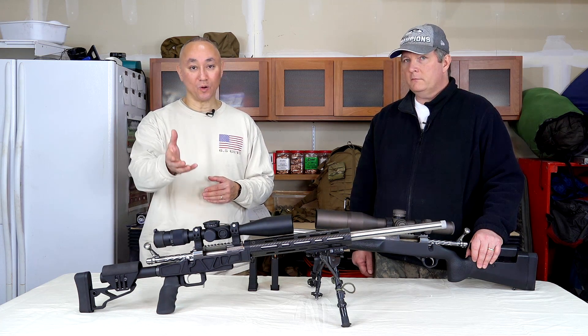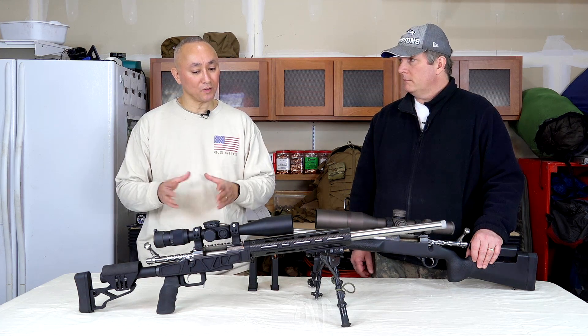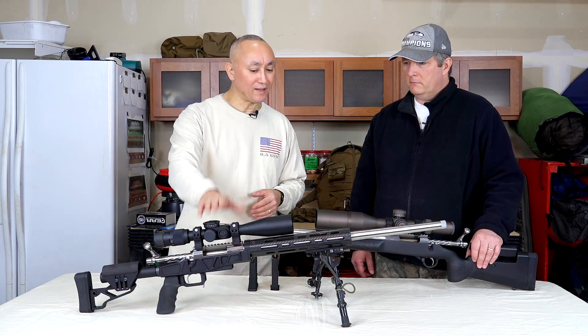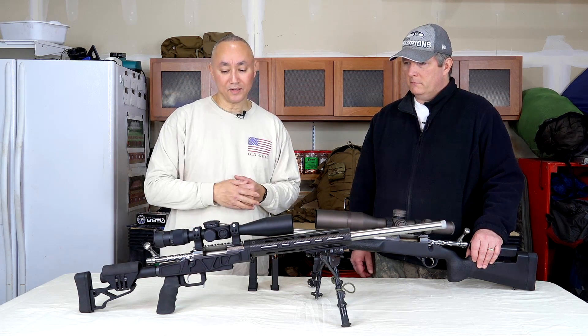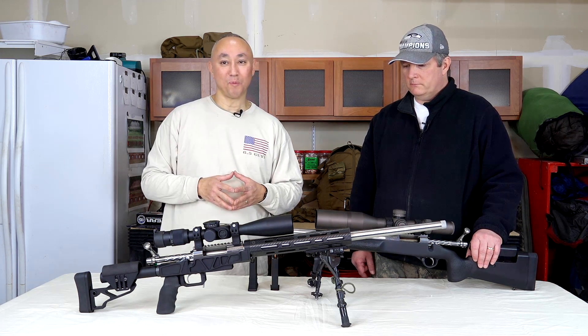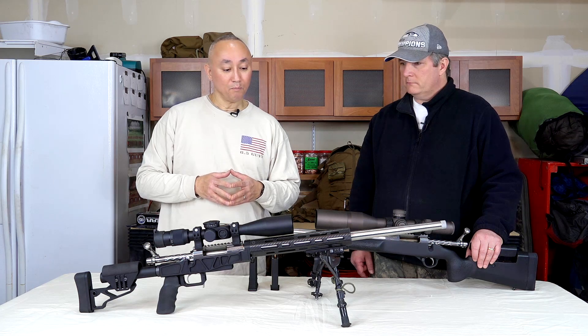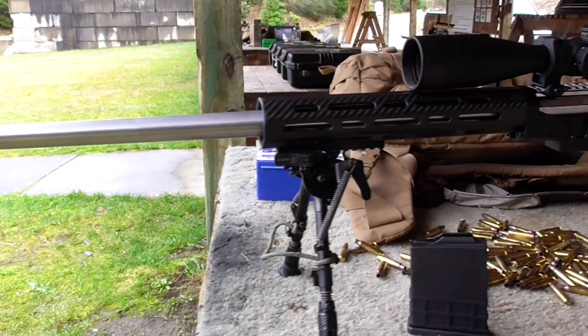My rifle is going to be very similar with a few minor differences. When we do our episode on our match rifles for 2016, I'll go through those. I have a USO LR-17 on this one, different from the Beast — didn't want to spend another four-plus grand on an optic. The other benefit of a .223, besides barrel wear, is just the cost of the ammo.